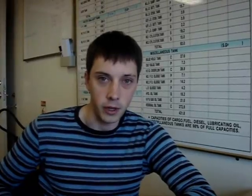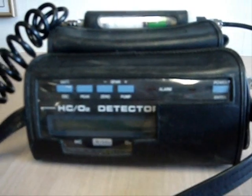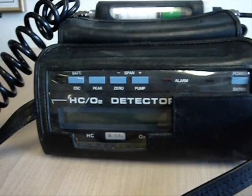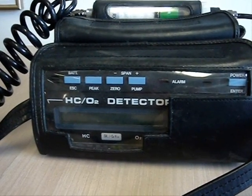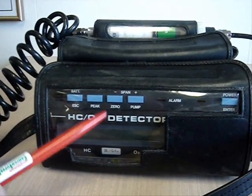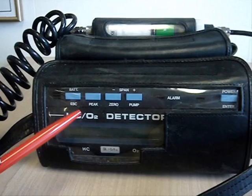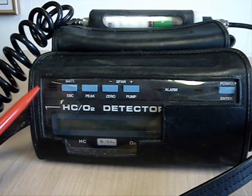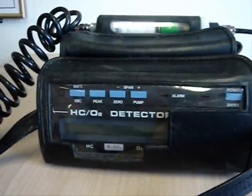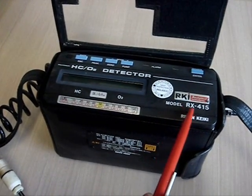The portable gas measuring equipment available on board our vessels consists of two pieces: hydrocarbons and oxygen detectors. The equipment uses non-catalytic heated elements and it can be used either in an inerted atmosphere or in a normal oxygen-filled atmosphere. The model of this portable gas measuring equipment is RX415.